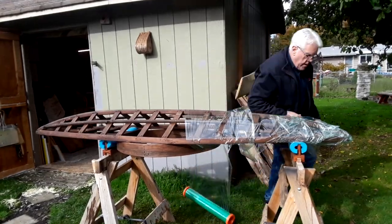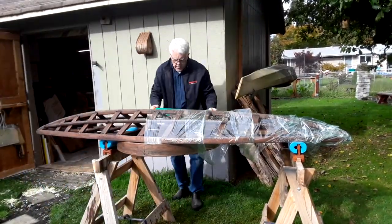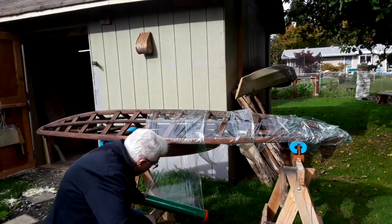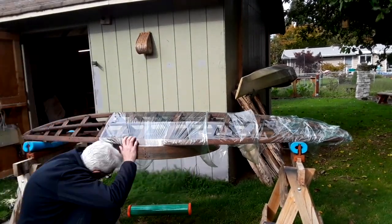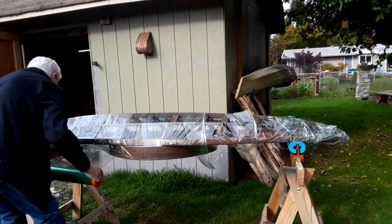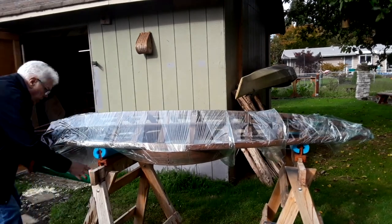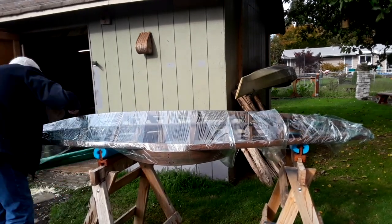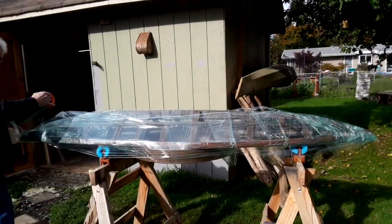There are many combinations of fabrics and coatings used for the skin on a skin-on-frame boat, but I use untreated or ballistic nylon, as it's called, and coat it with oil-based polyurethane. But this time, without investing a bunch of time and money into actually skinning the boat, I'm going to do what skin-on-frame builders call the saran wrap test. For that, I'm going to wrap the boat in shrink wrap and duct tape.